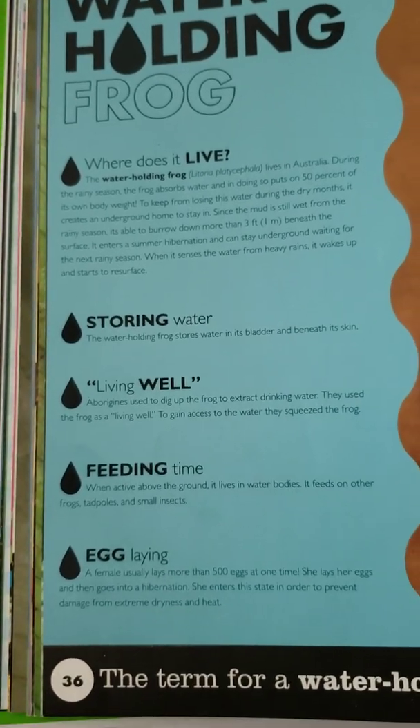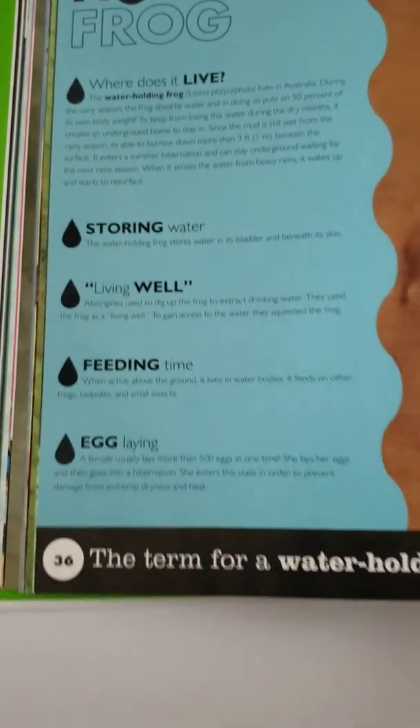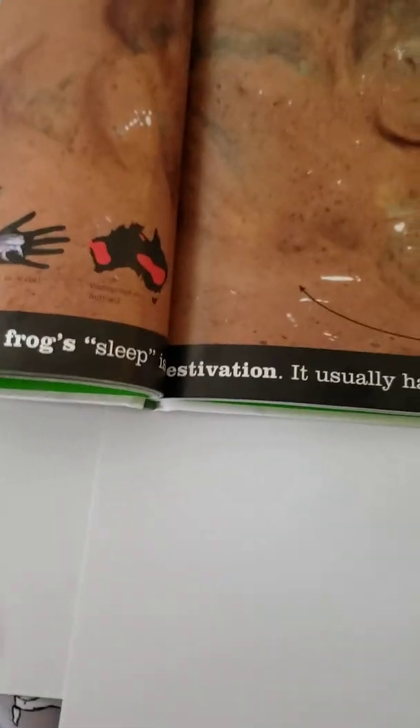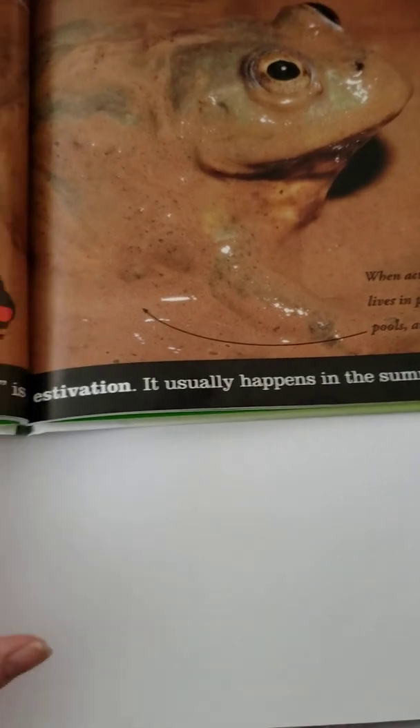It was mentioned that the water-holding frog goes into a type of hibernation. The correct term for the water-holding frog's sleep is estivation, because it usually happens in the summer instead of winter.